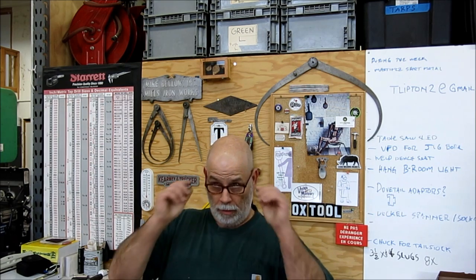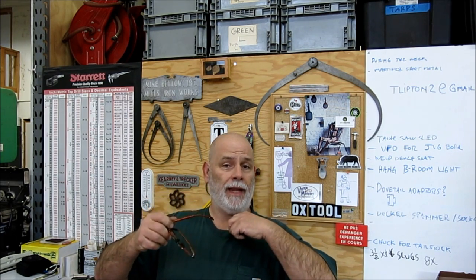Welcome back to OX Tools, I'm Tom. Tonight we have a final wrap-up of the etching press hand wheel — it's actually dead dog done.